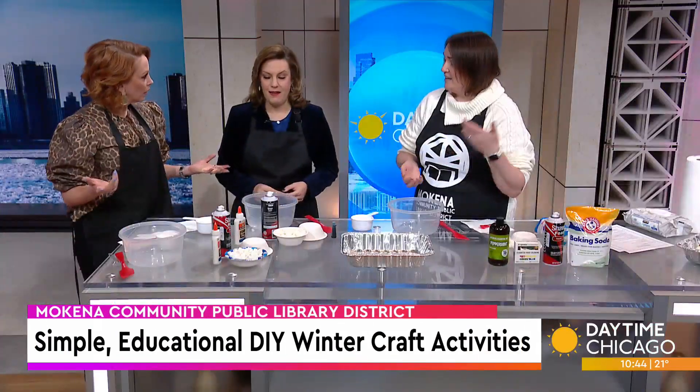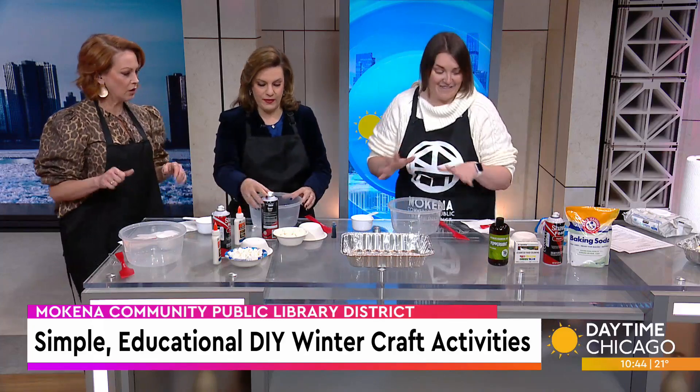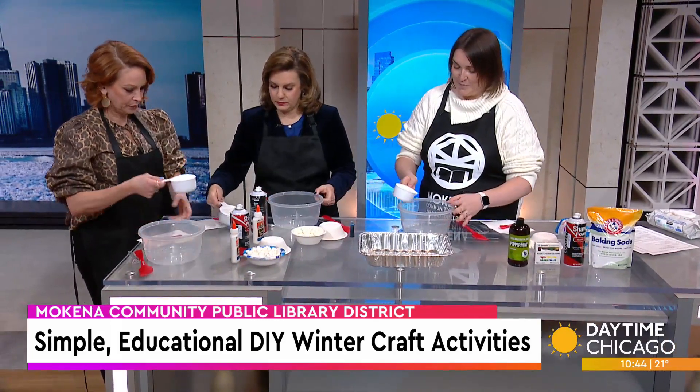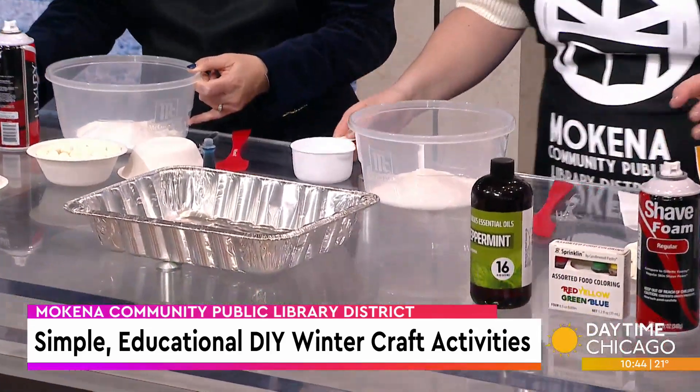This is also something that, with baking soda and shaving cream, you can get at home pretty easily and do at home with your kiddos. So we've got baking soda here — one cup of it. We're just going to pour it in, and then we're going to take our cup and our shaving cream.